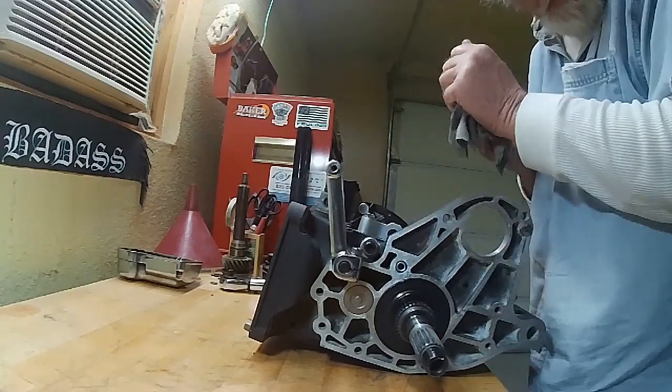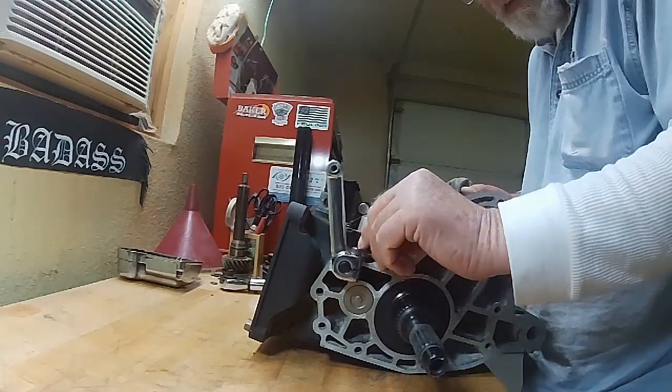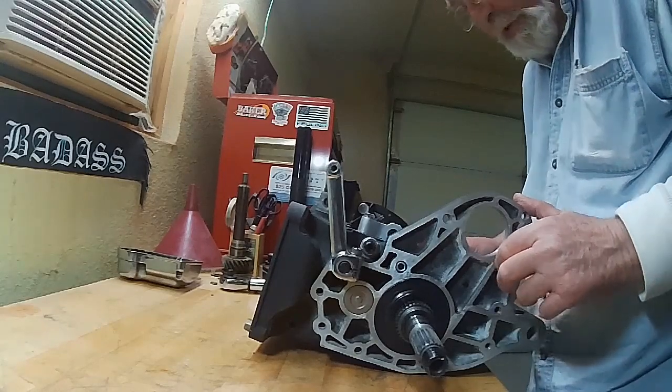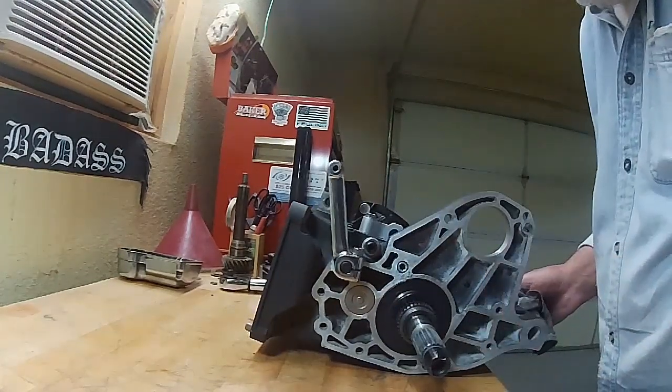We're going to hold it right there for today. This is before we've even adjusted the eccentric screw right here, which we'll do on the next one. And that's how you put the shift drum in, put the shift forks in, and run through the gears.